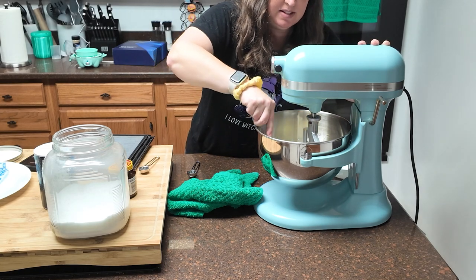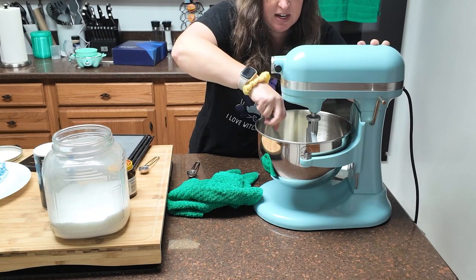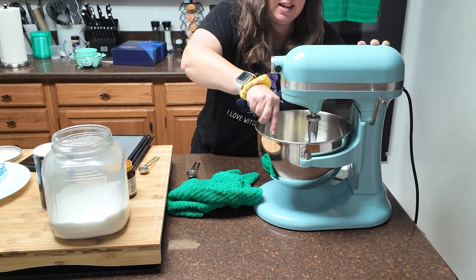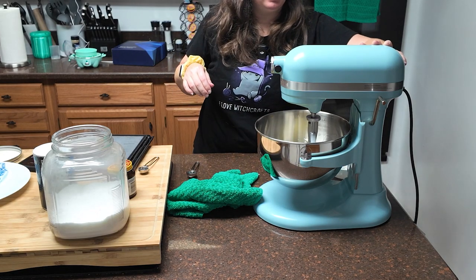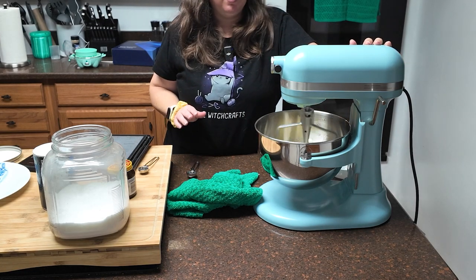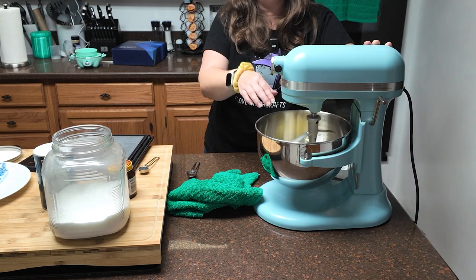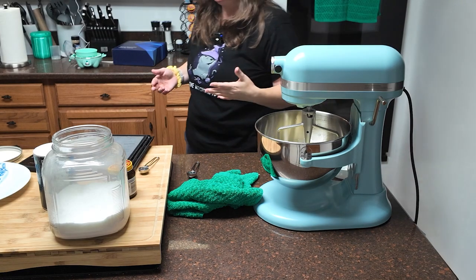My bowl is not balanced — this is the new machine and I think I'm going to have to get on the Mr. Mixer site and get one of those springs. If you have a KitchenAid and your paddle is not getting down into the bowl, go look up Mr. Mixer. It is a fantastic company and they work on KitchenAids. They have a ton of aftermarket parts, including a ring you can put on there to make sure the paddle goes to the bottom of your bowl so you're not leaving ingredients in there.